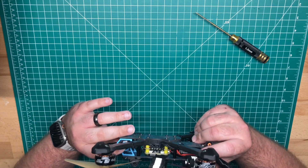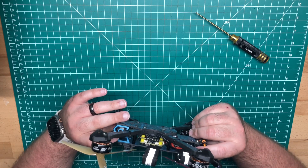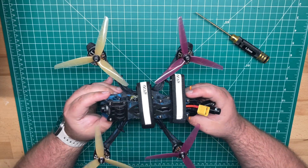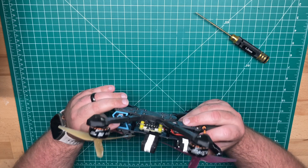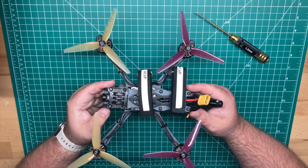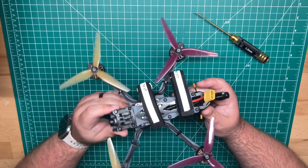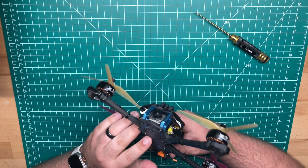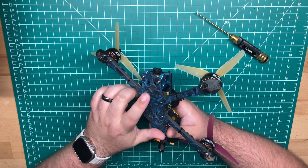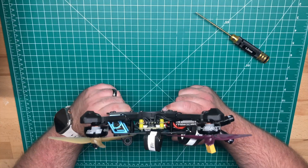The camera is soft mounted. They have these rubber mounts for the camera. I think they do also include, if you're just running a typical micro camera, a single TPU print, but you can also print these out if they aren't to your liking. Plenty of room in this frame. It also does include a buzzer, so that's a nice addition — a little bit louder than the ESC tones for a beeper.